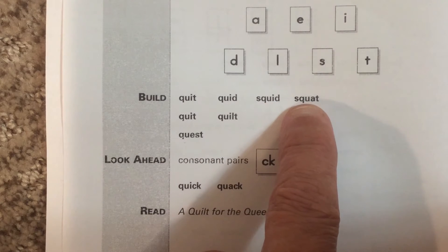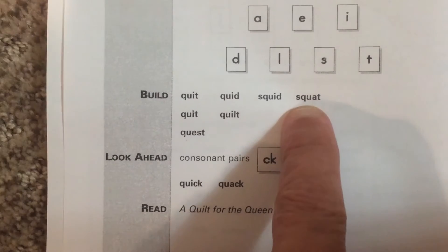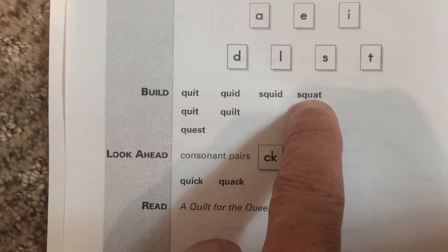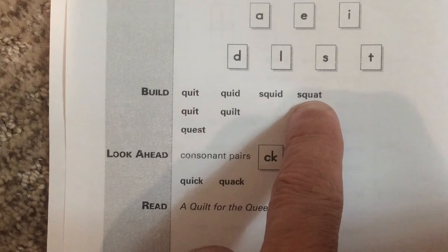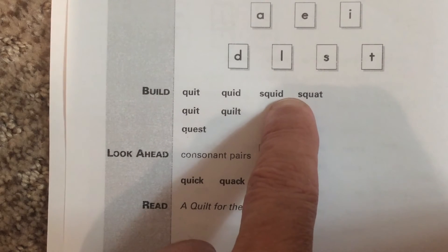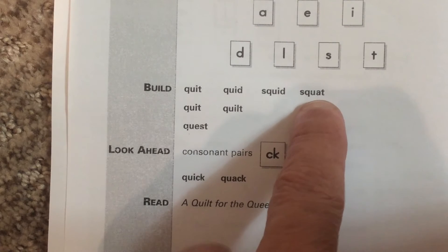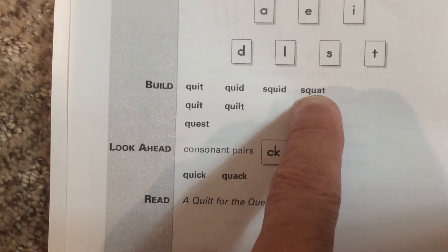This is the word squat. It uses the A in a really weird way — it's not the short A, it's not squat with a long A, but it's almost like a short O in there. Squat: s, qu, a, t. It rhymes with hot, which has an O in there. Squat. Now you say it.